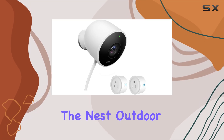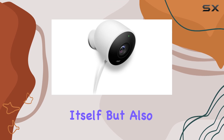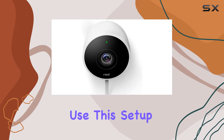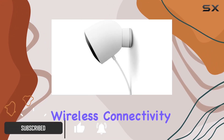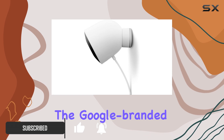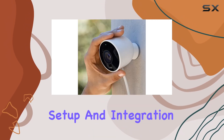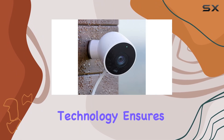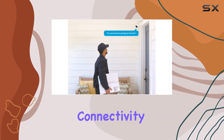Today we're diving into the Nest Outdoor Security Camera Bundle, which includes not just the camera itself, but also two Wi-Fi smart plugs. Designed for outdoor use, this setup promises to enhance your home security with its seamless wireless connectivity. The Google-branded camera model E2 Nescom Outdoor boasts easy setup and integration into your smart home ecosystem. Its wireless technology ensures flexibility in placement without sacrificing connectivity reliability.